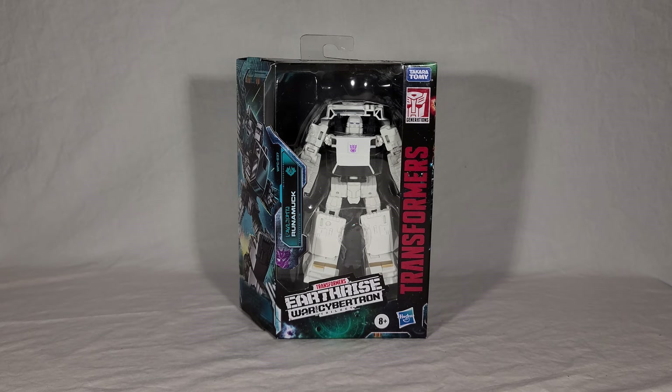If you've seen my reviews before, you know how this goes — we're going to take a look at the toy's packaging, open it up, see Runamuck's map piece, his instructions, and see the character in both his vehicle and robot modes. I don't really have anything to compare him to unfortunately, as this is my first time getting either a Runamuck or Runabout toy. Maybe I'll do Sunstreaker and Wheeljack because they have similar engineering. Then at the end of the video I'll give my final thoughts.